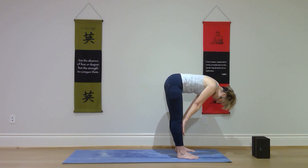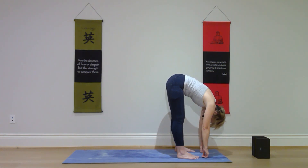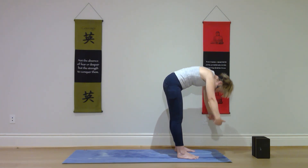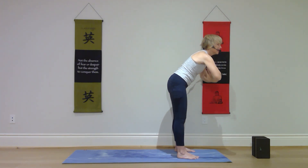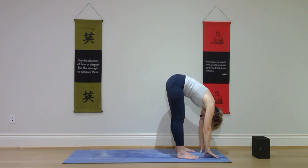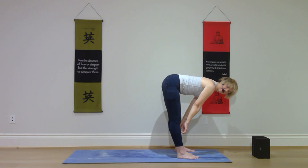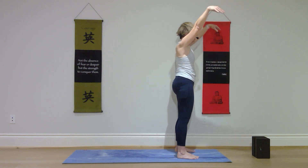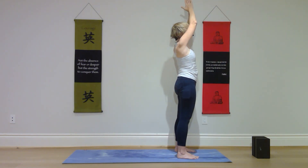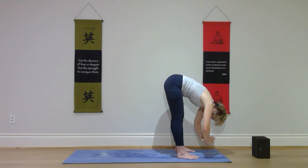Inhale halfway up. Exhale fold. Inhale rise. Exhale palms together and fold. Inhale rise. Exhale palms together and fold. Inhale halfway up. Exhale fold. Last time — inhale rise, then palms together, exhale fold forward all the way and pause here.